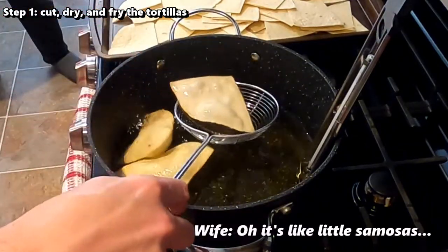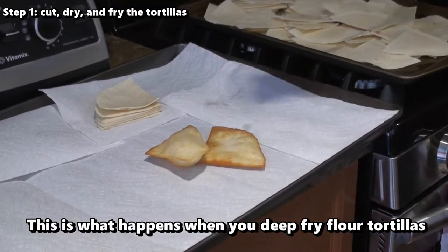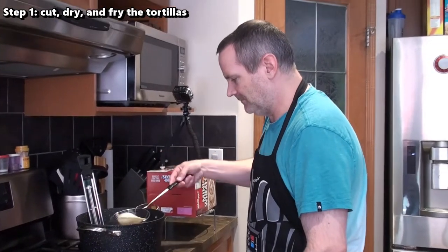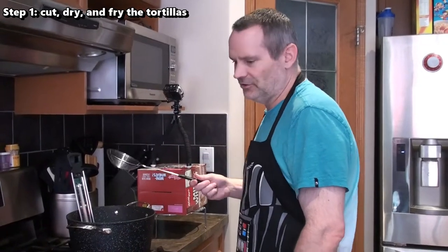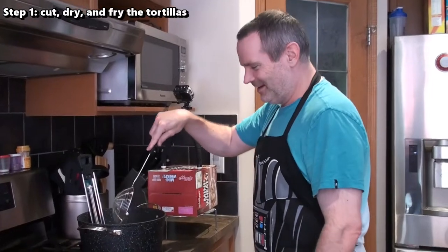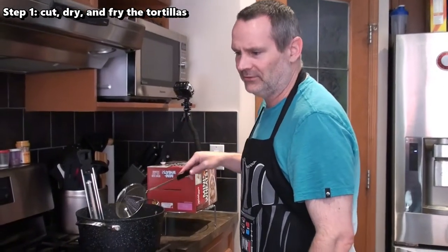Oh, it's like little samosas! The first three are out — cooked for maybe not even a minute per side. Maybe I should poke these with a stick or something. The wife suggests you have to dock it — like when you're doing pastry and you don't want it to puff up, you dock it like a pie, just with a fork. So there's a tip from the wife: I have to dock these. I'm going to take a toothpick and poke some holes in these so they don't puff up like this.